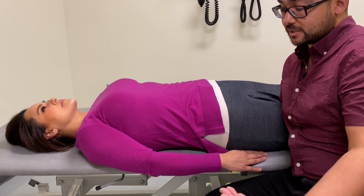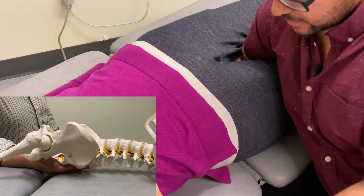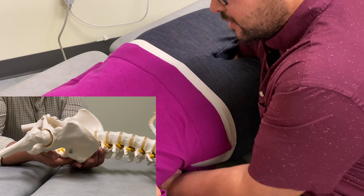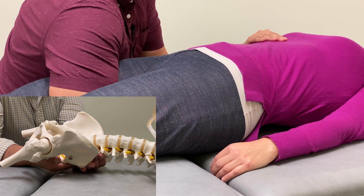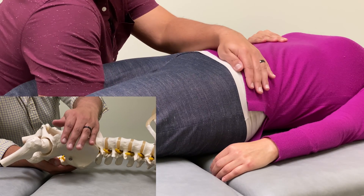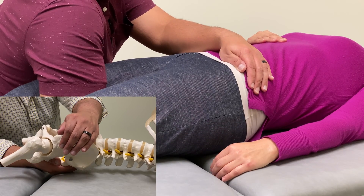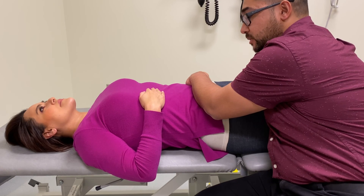Additionally, you can slide your hand in posteriorly to monitor the lumbar spine posteriorly, or you can put your hand across the pelvis across the ASISs to further help you stabilize, so that you get as good symmetric motion as possible while you're monitoring.